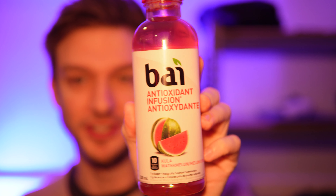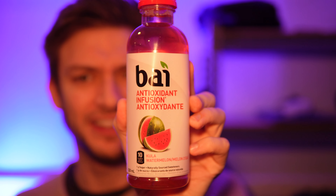Hello everyone. In this video I'll be doing a review of the Bi-Antioxidant Infusion Kula Watermelon Drink. I'm not exactly sure what this is, but it's a hydration drink of some sort with only 10 calories, and that's quite nice.